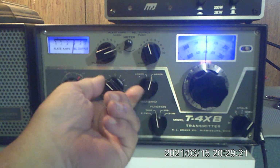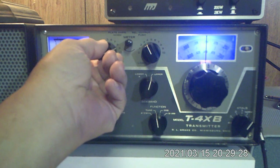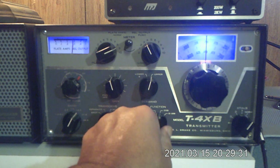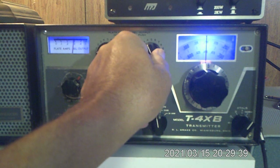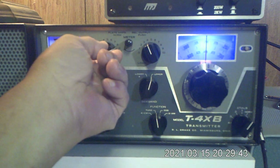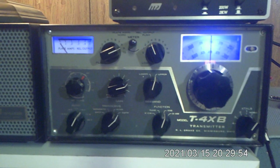In normal operation you would have the drive turned up a little higher. I've got too much loading in there — dip it. I want to keep it around 300 milliamps. That right there is giving me 120 watts out. I can advance the load a little bit more. Always finish by dipping the final. Now in sideband operation I would run my microphone gain up to about there — one, two, three, test one, two — and you see the meter going up to between 100 and 200 milliamps. That's all there is to it.